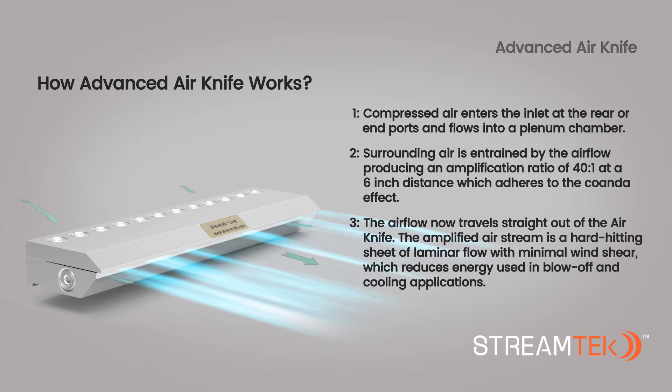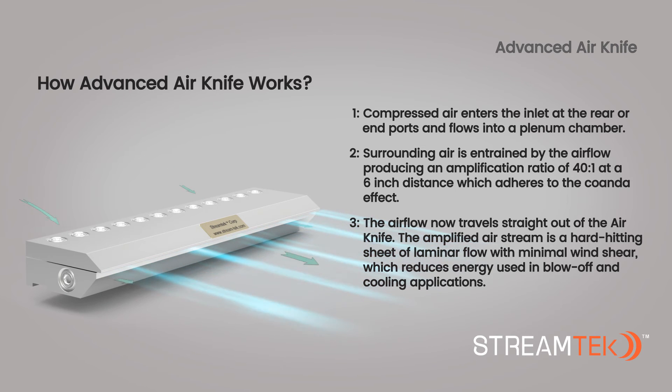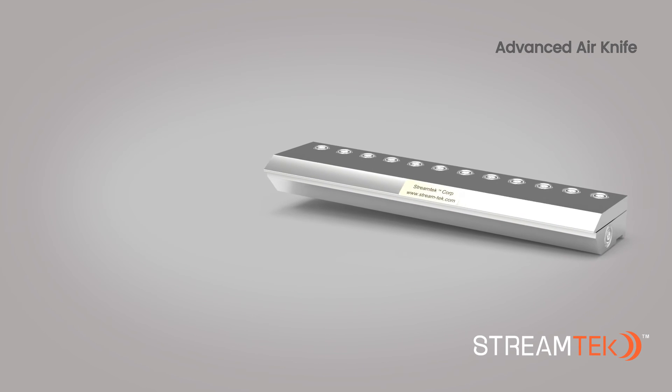The airflow now travels straight out of the air knife. The amplified air stream is a hard-hitting sheet of laminar flow with minimal wind shear, which reduces energy used in blow-off and cooling applications.